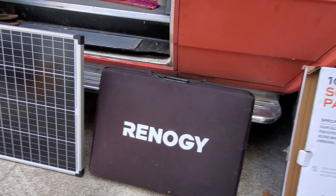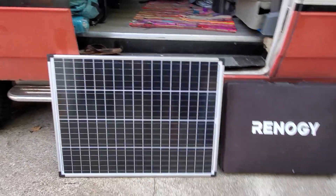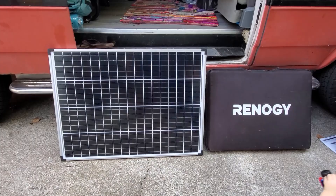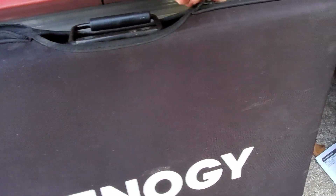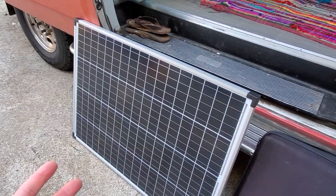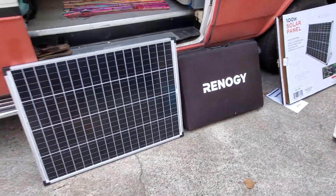It's much bigger of course because it doesn't fold in half. When the Renogy panel is folded out it's a similar size. So if you're looking to travel, the Harbor Freight is going to be more bulky but it's way cheaper. Even without a charge controller, the folding Renogy 100-watt solar panel is about $200, whereas this is $100. So you could get two of these for $200 and have 200 watts with legs and a standing setup.